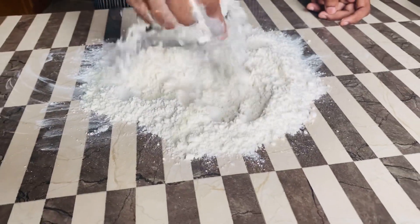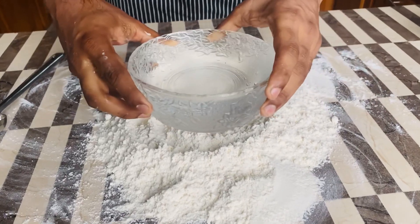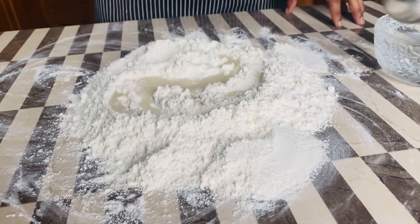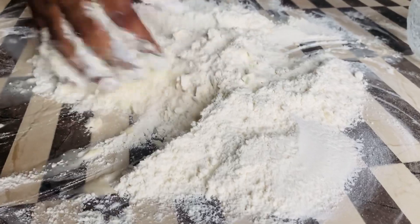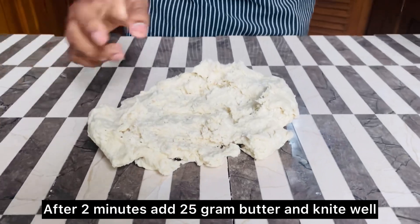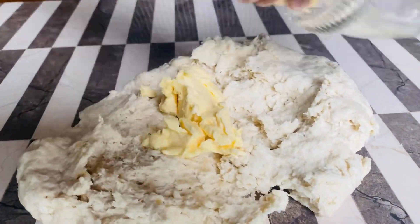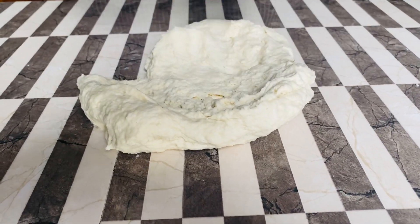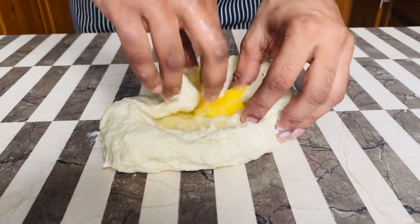The recipe can be used for a separate recipe. You can add the ingredients, and we can add a little bit of water. You can cook it in a little bit.